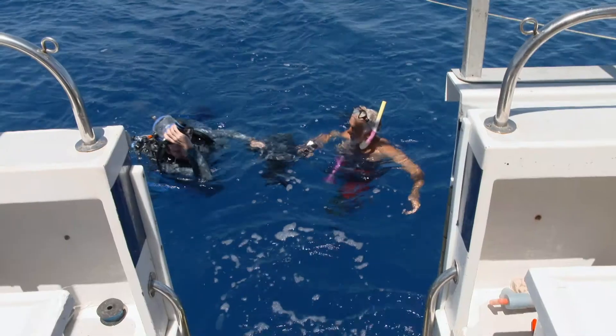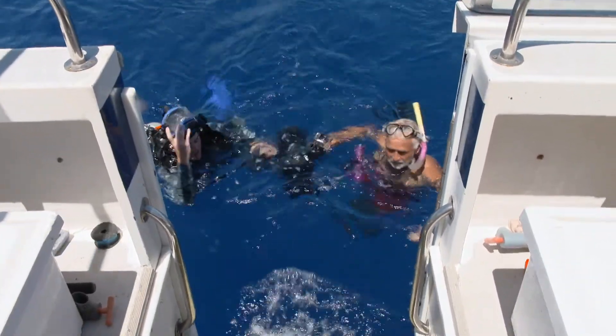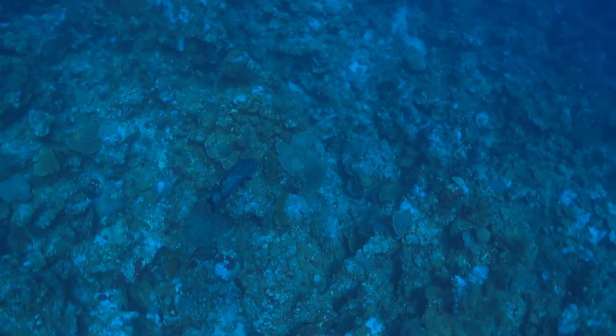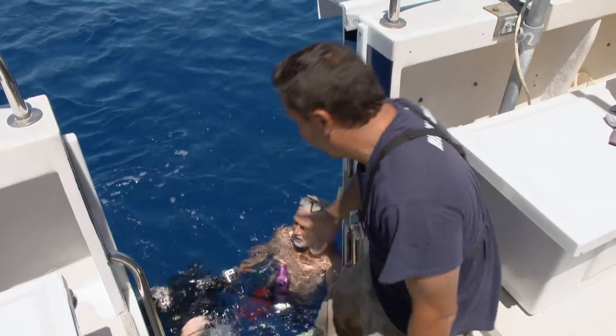It looked like it went great. The release weight pulled him nicely down. The release weight worked perfectly — it went down, popped off one time, no jerking or whatever, and then it swam off and hid in a little reef for a bit. I'm ecstatic. Great job — well done, team. Good job, boys. Well done, everybody.